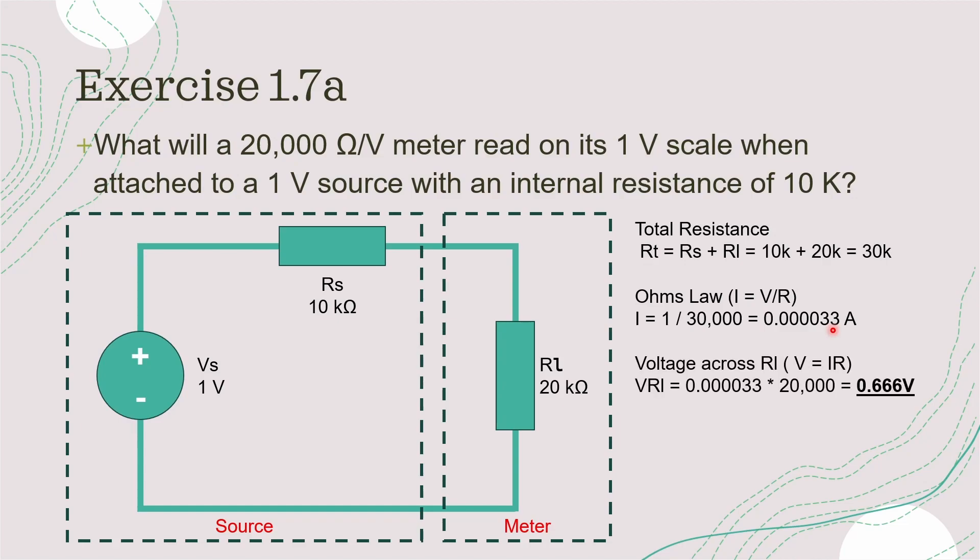Next, we can calculate the voltage drop across the load resistor, which is basically the meter. We know the resistance of this device is 20 kilo ohms, and we calculated the current already. Putting that into Ohm's law — V equals IR — we can calculate the voltage across the meter to be 0.666 volts, which is the answer to this question.